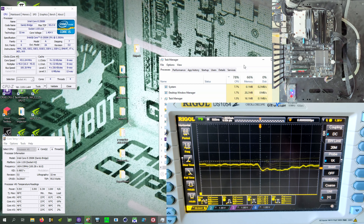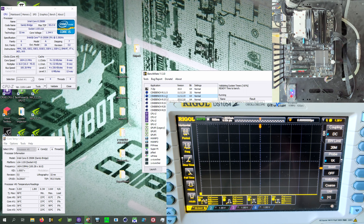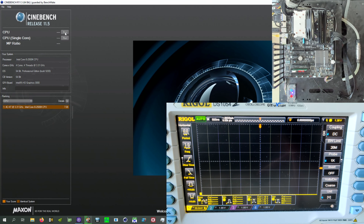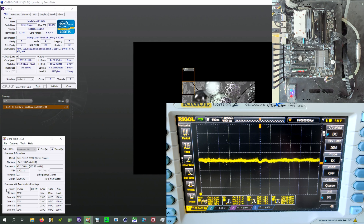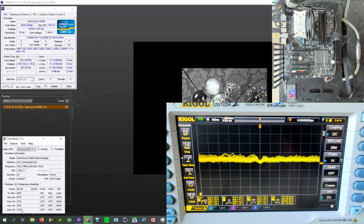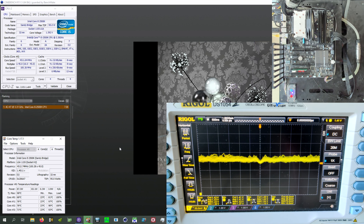Let's stop torturing the CPU and run Cinebench again — Cinebench R11.5, the era-equivalent Cinebench for when this CPU came out. As you can see, my trigger just doesn't touch anything anymore. It's the exact same behavior as R23, and this is not going to change with R15 or R20. We're back to drawing around 90 watts, temperatures in the 60s and 70s, holding 4.5 GHz steady because we're not drawing any power — still 100% load, but the CPU is just not really doing much.